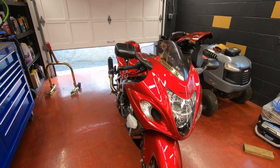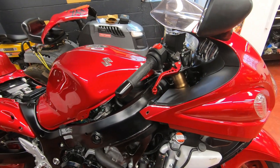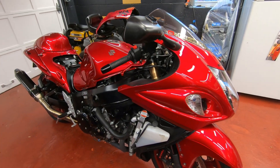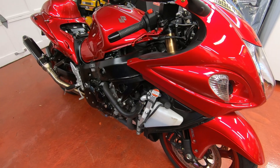The bike is fully warmed up. I'm gonna go have some breakfast, let it cool down, and when I come back and it's cooled down, I'm gonna recheck if I need to add any more antifreeze. I'm gonna repeat this step one or two more times to expel any trapped air in the cooling system.